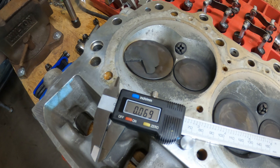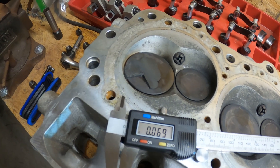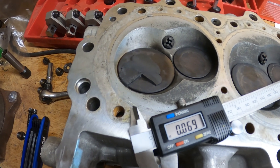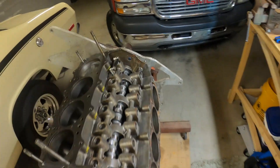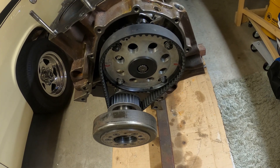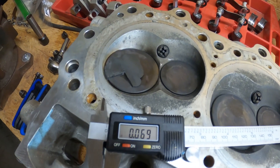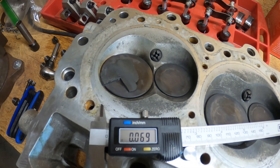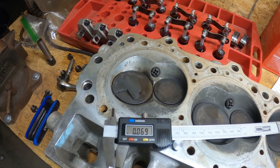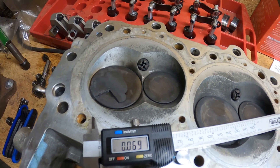We've got it measured — almost 70 thousandths of piston-to-valve clearance, which is a little on the tight side. Generally we look for 80 thousandths on the intake and 100 thousandths on the exhaust just for safety. But that's kind of where I expected it to be. That's with the lash set to zero and the cam not degreed, just set to zero on the timing marks. We can predict what will increase or decrease from that baseline. It gives us a starting point and a better idea of what piston pockets I can run.